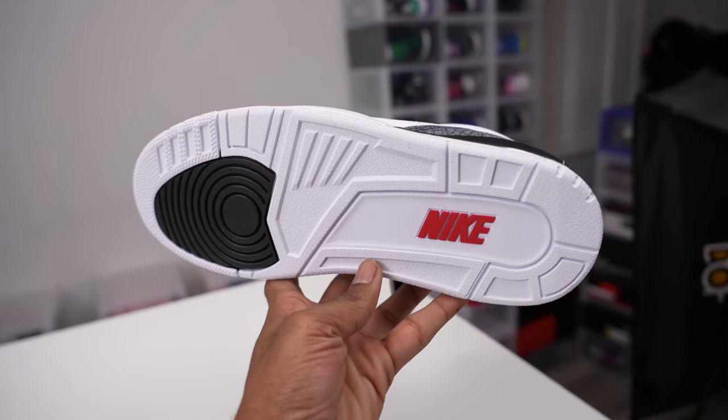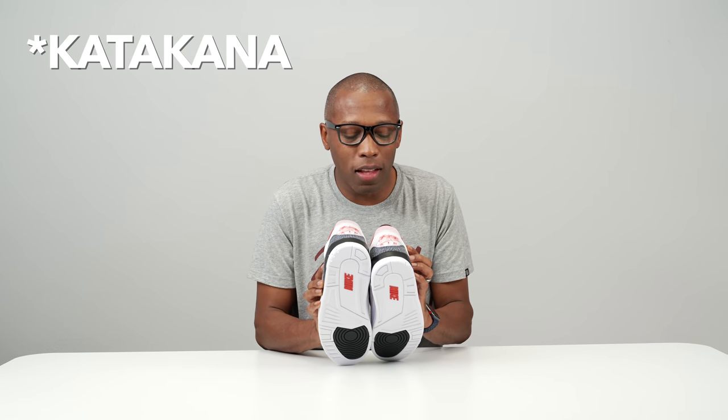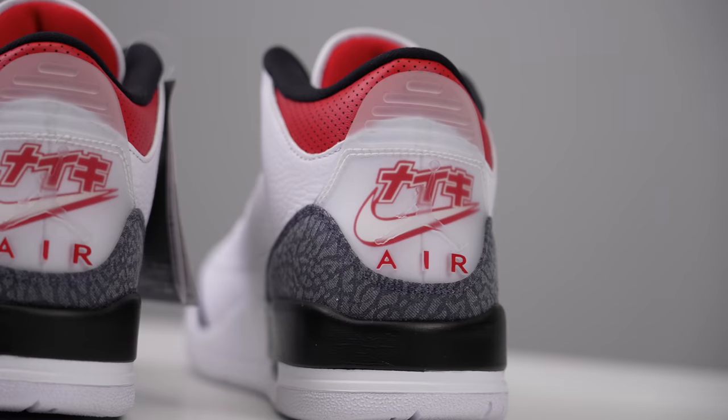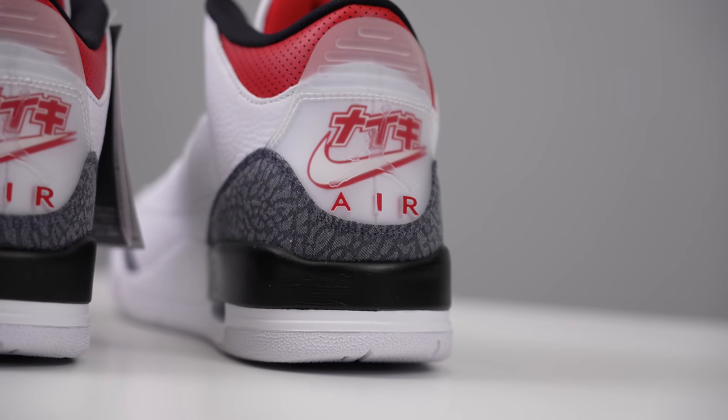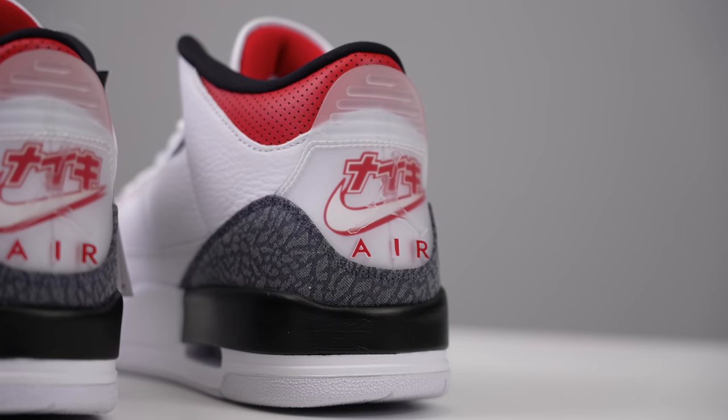Anyway, I just wanted to give you guys a quick look at these — just something that I really want to get my hands on. It's all about that heel tab right there with the Japanese katanas, and then you have the Nike swoosh, the Air, and the Jumpman all combined together. I think that's really, really dope and I definitely want to get my hands on a pair. Big shout-out to the Jumpman — this is their coming-out party, and they're hitting here on the Air Jordan 3, which I love.